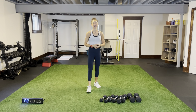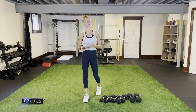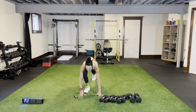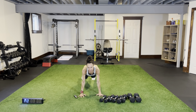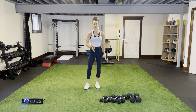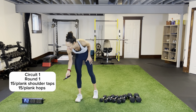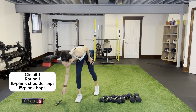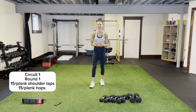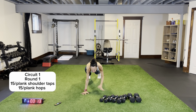First two exercises of circuit one: we're going to do plank shoulder taps for 15 seconds, then straight into plank hops — that V formation, plank side, middle, side. Three rounds before we hit some exercises for the back. Let's get started — make it a good one! Round one, circuit one, here we go — plank shoulder taps for 15, then plank hops for 15.